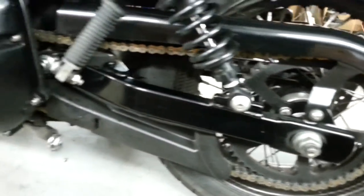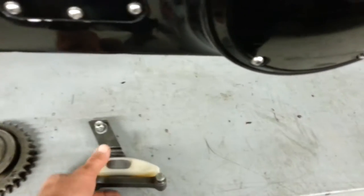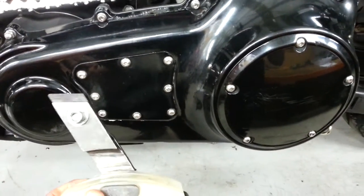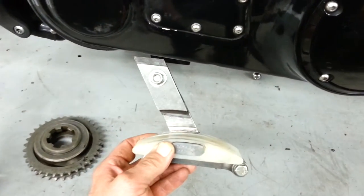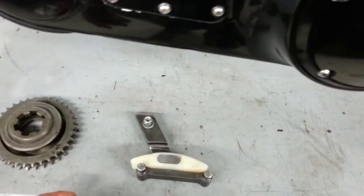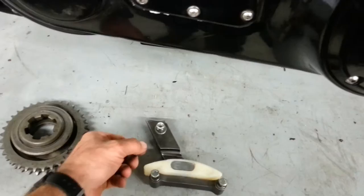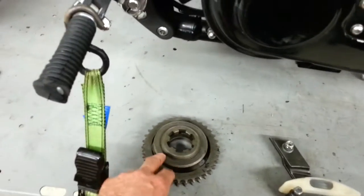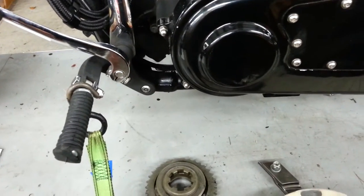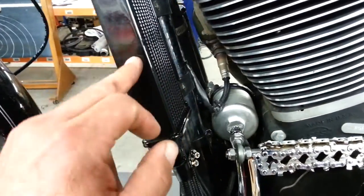The more power we're making, the more stuff we break. I've got a manual-adjusted primary chain in there - took the automatic adjuster out for obvious reasons, got the Baker manual adjuster. Ended up bending that as well, which was a bit of a surprise. Baker were fantastic to deal with - they just sent us another one, a little bit beefier in the walls, and that seems to have fixed it. Compensator sprockets - chewed through those, but I've got a Screamin' Eagle compensator sprocket in there now and that seems to have lasted well.